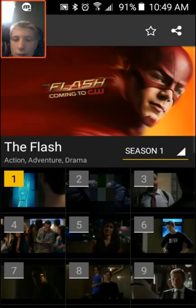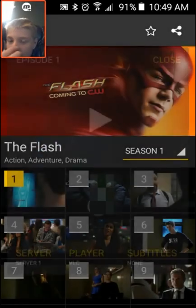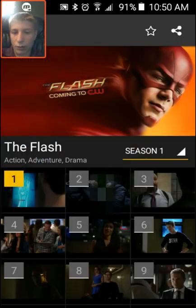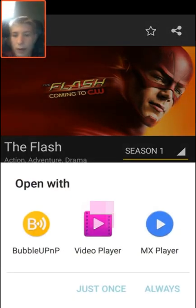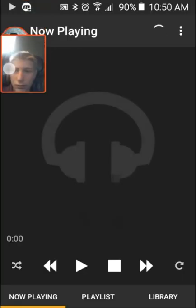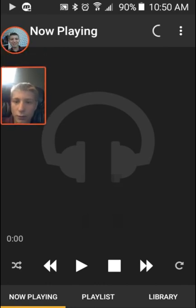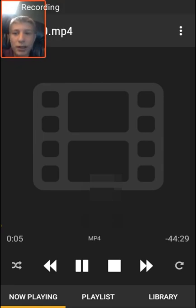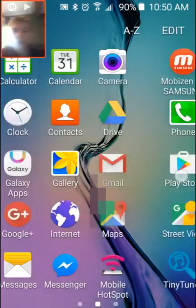What you're going to do is hit 'other player,' then hit 'watch now,' then hit BubbleUPnP. I'm going to hit 'just once' and now we've got to wait.